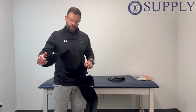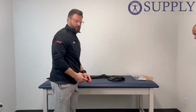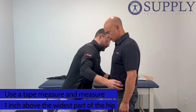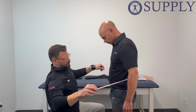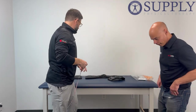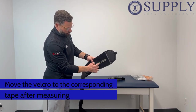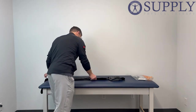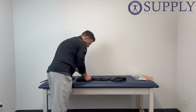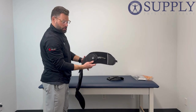Your corset itself is going to be velcroed together — we're going to open this up. How to size: you're going to have your patient and take a soft tape measure. You're going to measure one inch above the widest part of the hip. So on Steve here, we're going to measure right at roughly 36 inches. On the brace you can see you have your corresponding tapes, so we're going to unvelcro this and move it to 36 inches. We've moved that over to 36 inches and we're going to do the same on the other side.